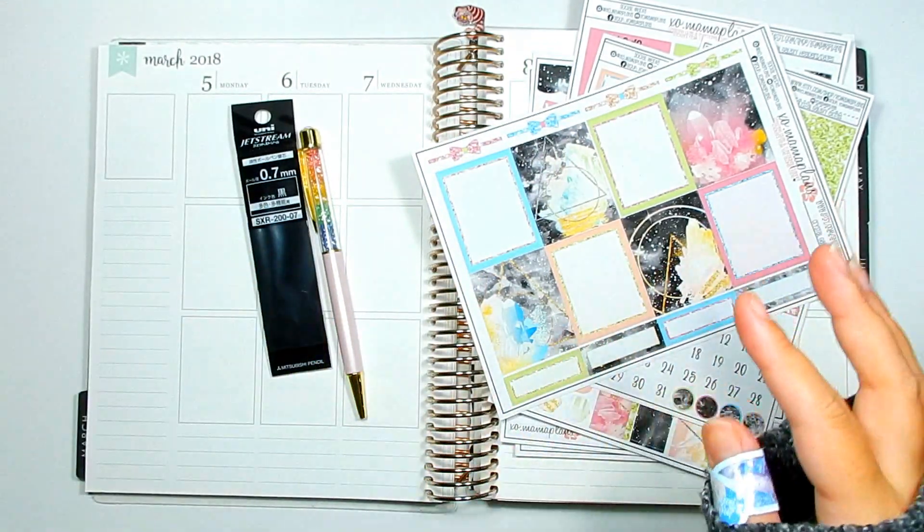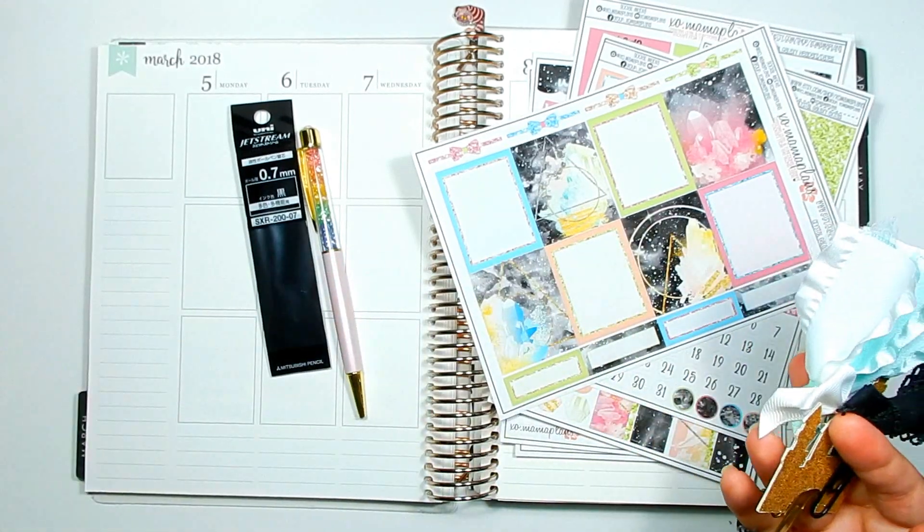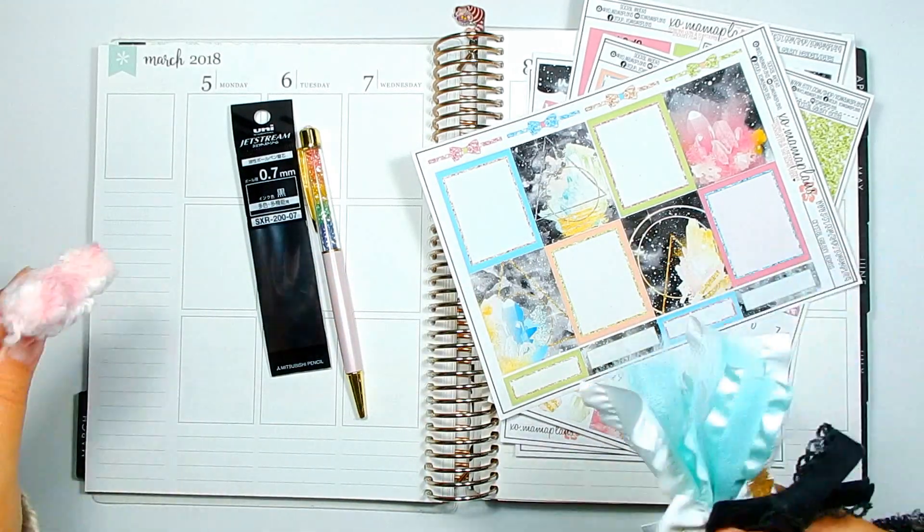I do use the ballpoint but that's only for my to-do list. I don't change the refills for that. For my planner, I do prefer a more jelly-like ink.